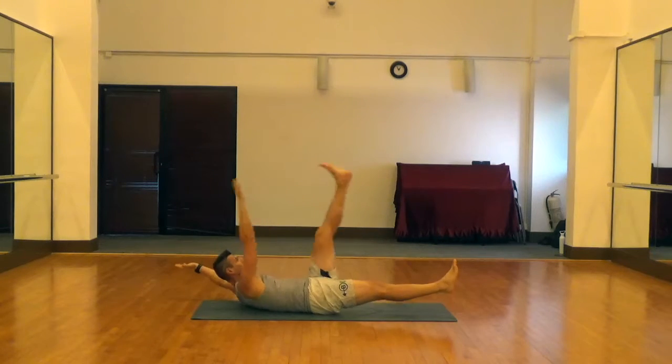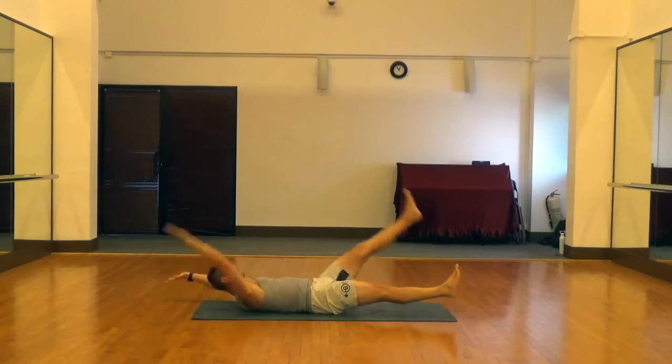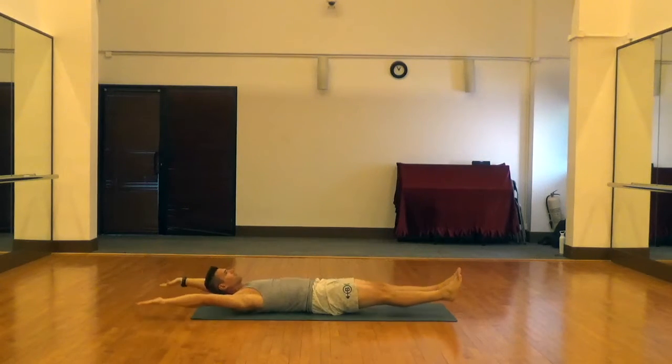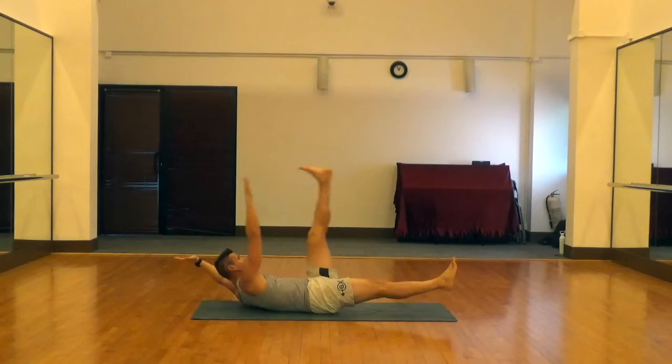Then you're going to raise your opposite arm up to your opposite leg. So right arm to your left leg and left arm to your right leg. Try to reach your toes but it's okay if you can't. The whole time we're driving our lower back into the floor.